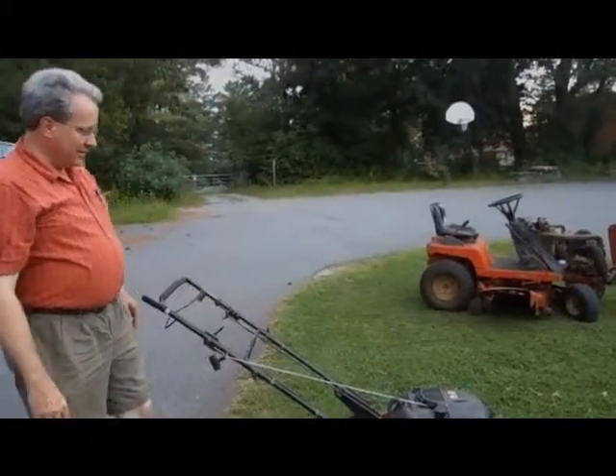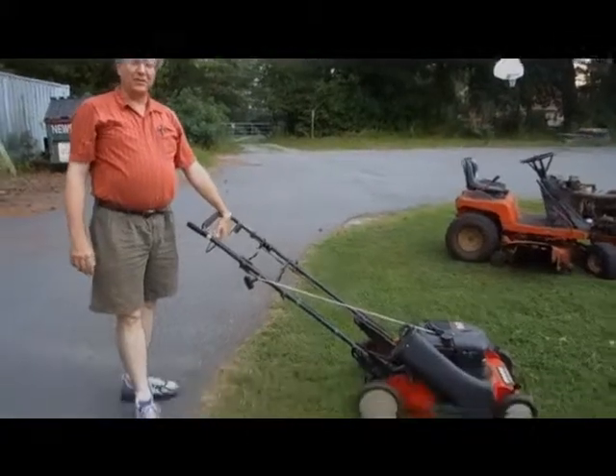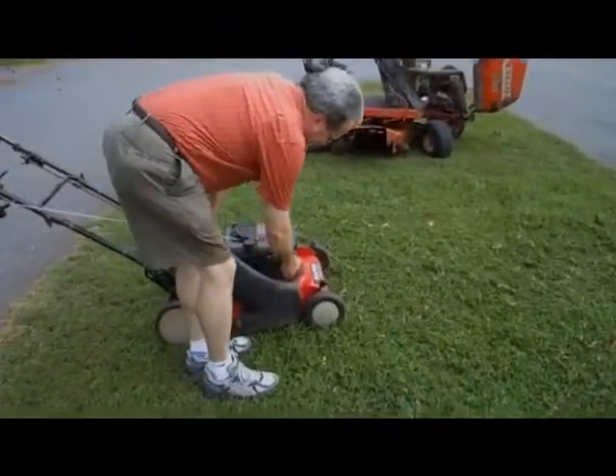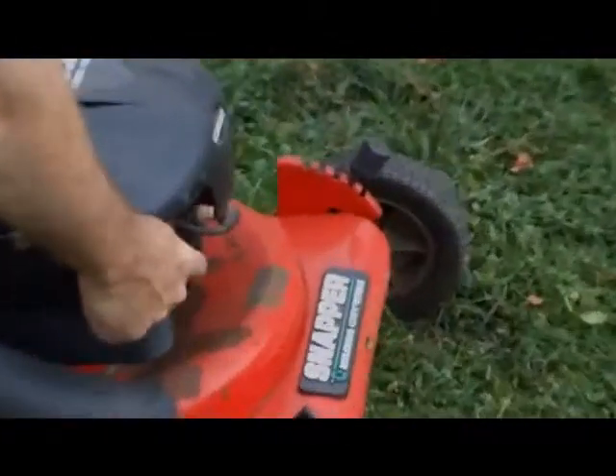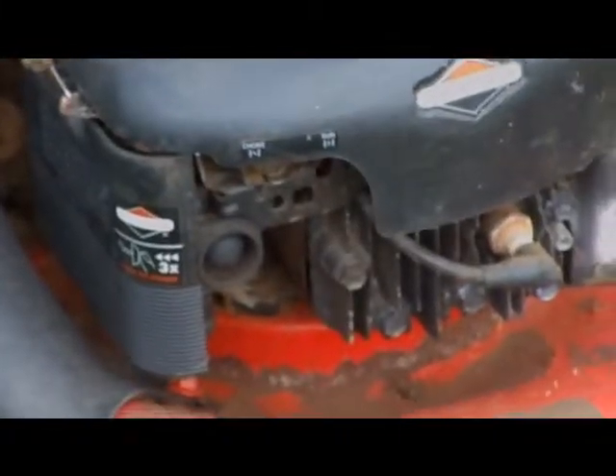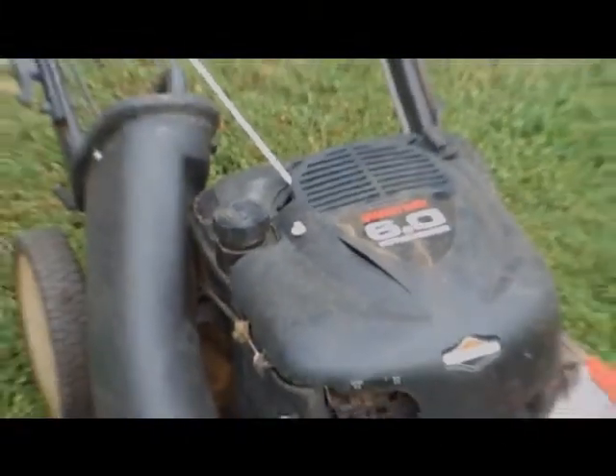This is our Snapper self-propelled mower. To get it started, you can press on this to prime it a couple times. Just press that to get it primed. Fill it with gas — this one uses gas, the other uses diesel.